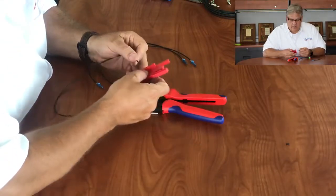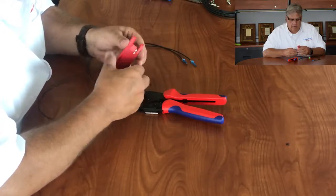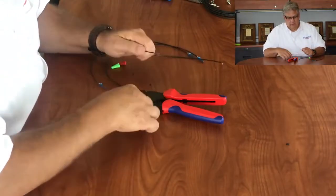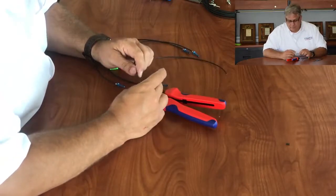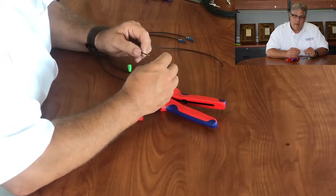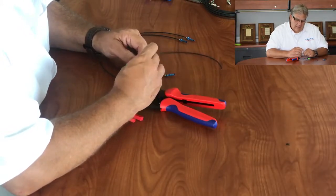Using one of our ultra low loss razor cutters - this is just a standard one millimeter, 2.2 millimeter jacket fiber - we're going to go ahead and strip off the jacketing. With the jacketing off, we can now insert this connector.